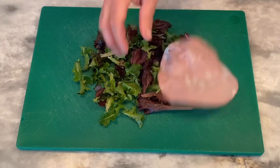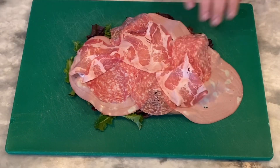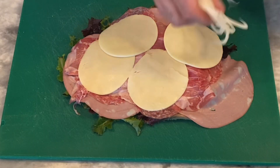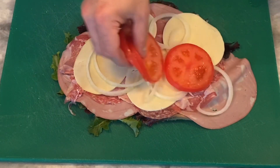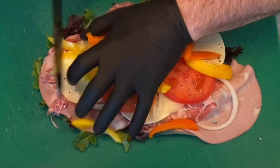Let's make a sandwich. Lettuce, mortadella, salami, capicola, prosciutto, provolone cheese, some sliced onions, tomatoes. We're going to go in with yellow pepper and orange pepper, then the salt and pepper.